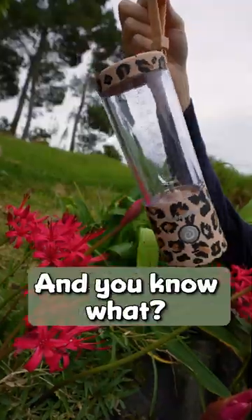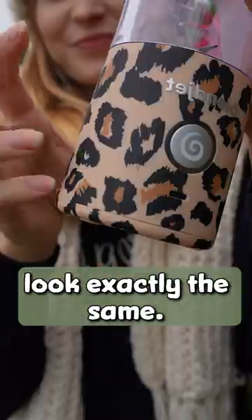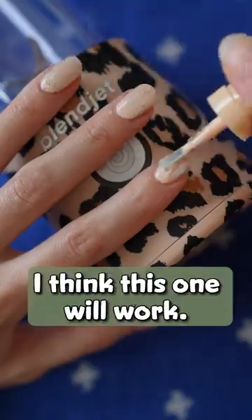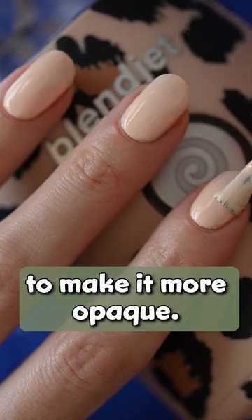I love the design of this Blanchette and I want to make my nails look exactly the same. Starting with a layer of base coat and then it's time to pick a background color — I think this one will work. Let's apply two coats to make it more opaque.